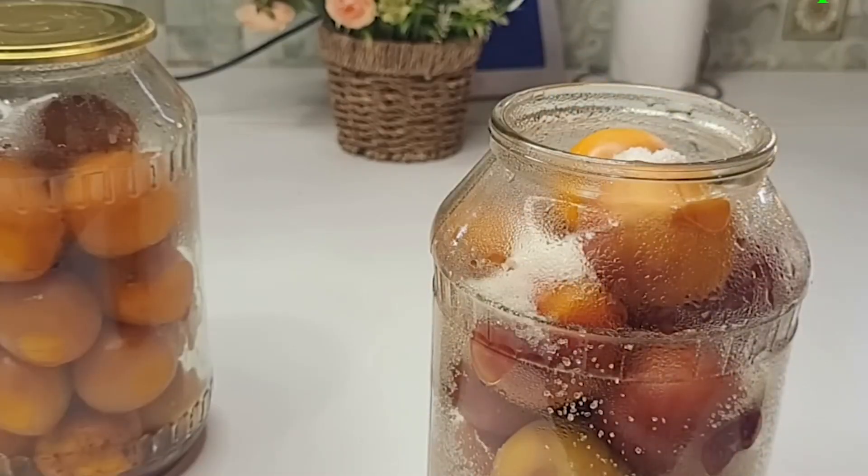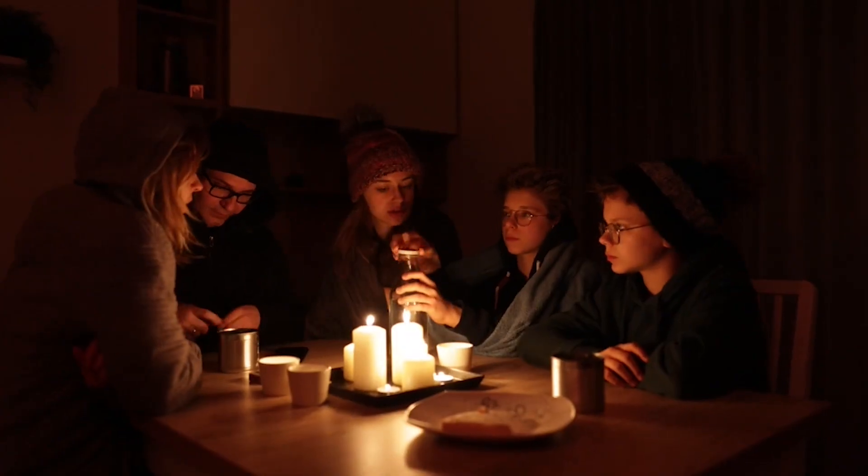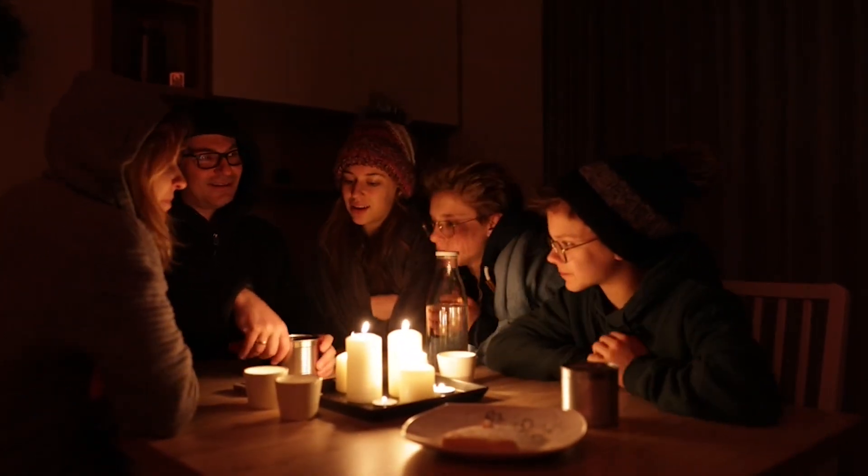Long-term food storage has played a vital role in countless real-life situations. For example, during Hurricane Katrina, many families who had stored non-perishable food items could sustain themselves for weeks until help arrived.